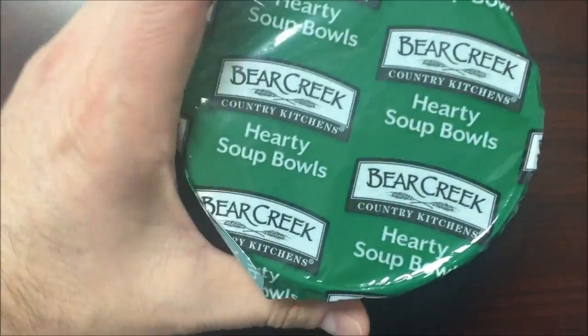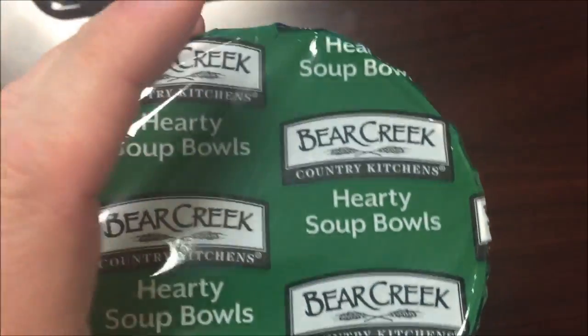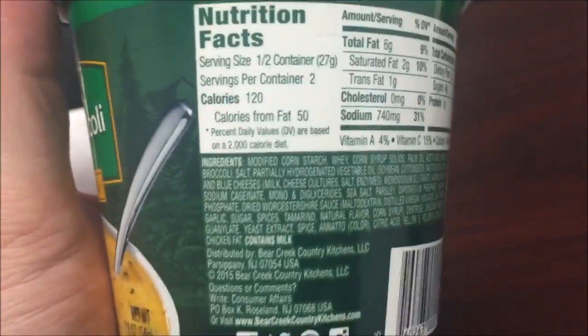Hey guys, welcome to another lunch. I'm at Ryu today. I'm going to try this Bear Creek Country Kitchens hearty soup bowl — this one is the cheddar broccoli. It says it's new; I had never seen it before.